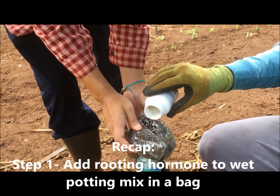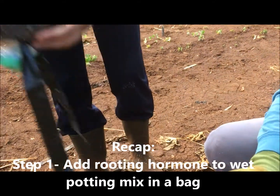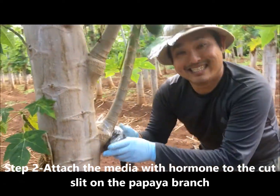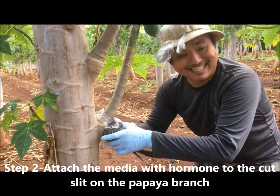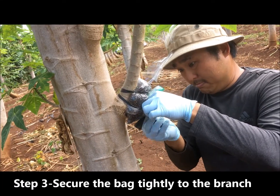To recap the steps: first, you add the rooting hormone to the moist potting mix in a bag. Then you attach the media with hormone to the cut slit on the papaya branch. At the end, you secure the bag tightly to the branch.